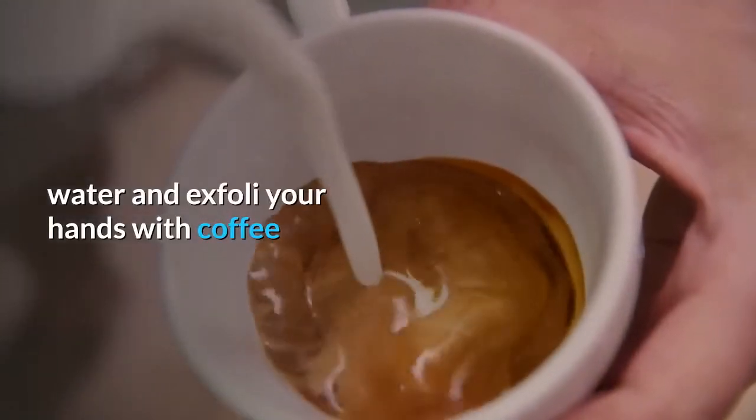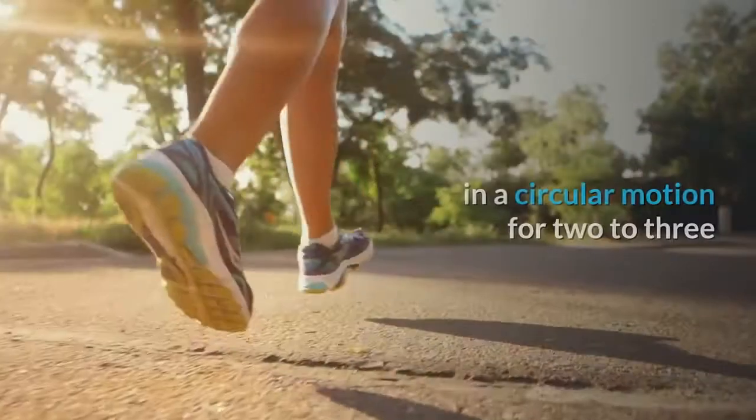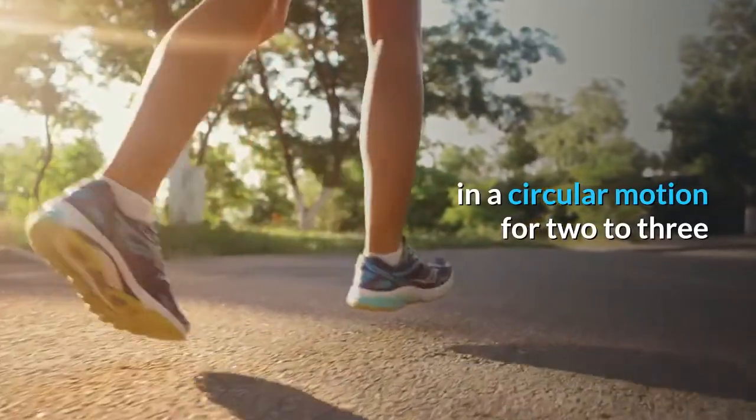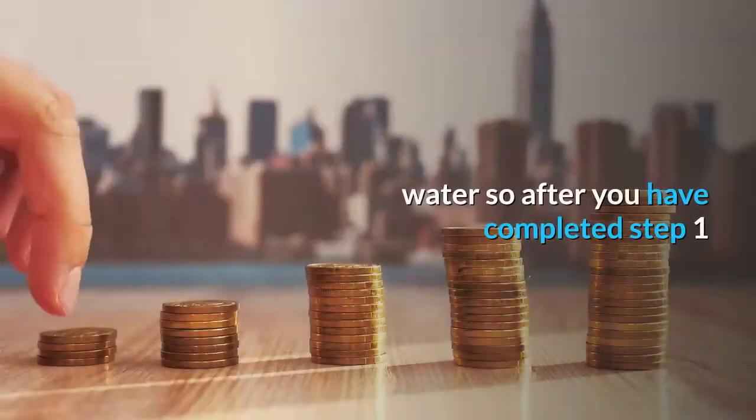Exfoliate your hands with the coffee and coconut oil scrub and gently massage in a circular motion for two to three minutes, then rinse off with lukewarm water.